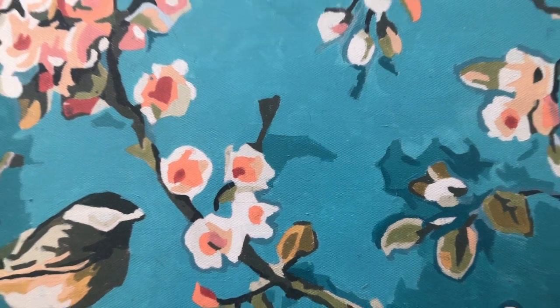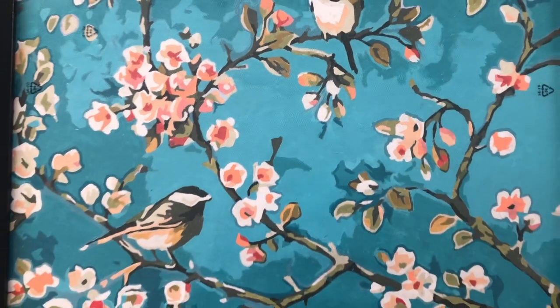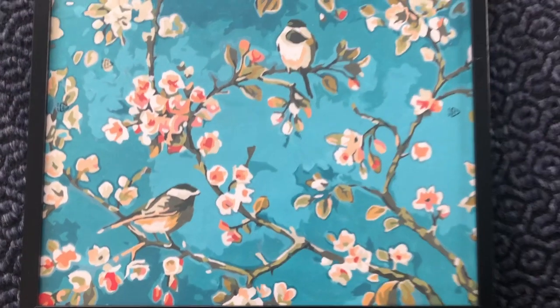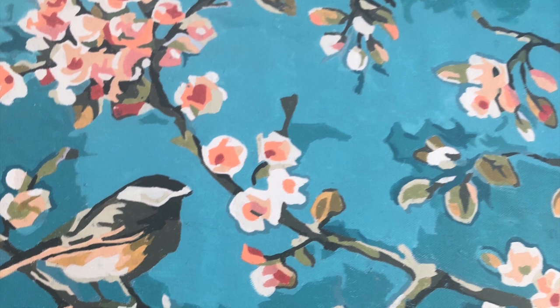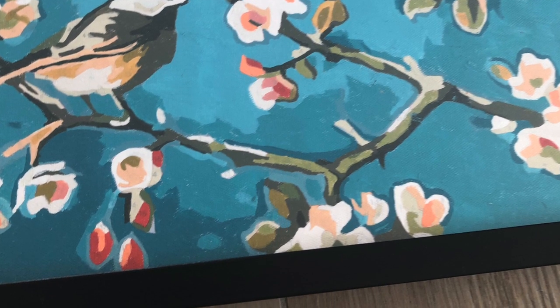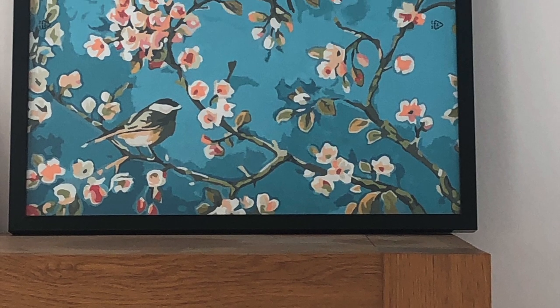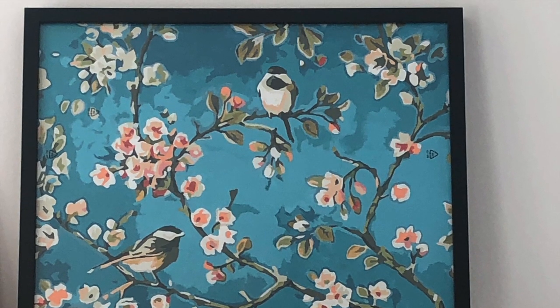Now I'm very happy to show you the end result of my framed paint by numbers. I hope you found this tutorial and these tips useful. I'm very happy with the end result — I really like the black frame against the blue painting. I'm very proud that I now have an original of my own on display. You can't see the numbers very well; nobody so far has told me they saw that I actually painted it. They all thought I bought it in a store, like a print — and I really like that aspect about it.